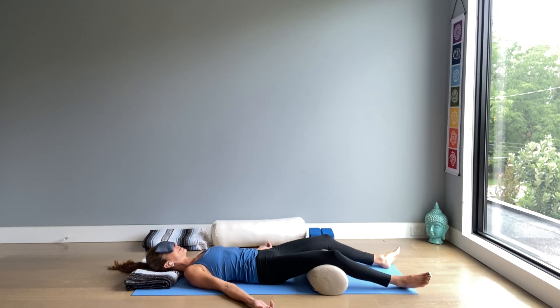Let the body be heavy. And as you let go of any effort, sense lightness within. At the same time that the body is heavy, there is a sense of lightness — lightness that comes from trust, from not needing to be in control. Surrender.